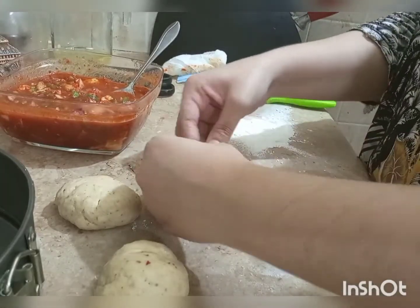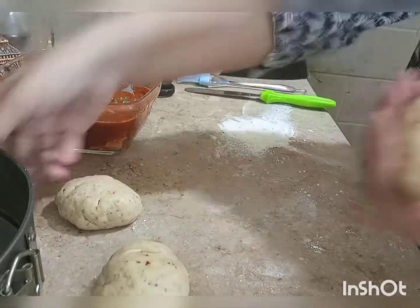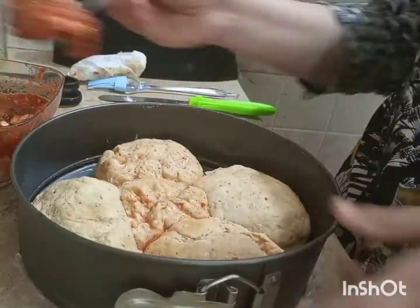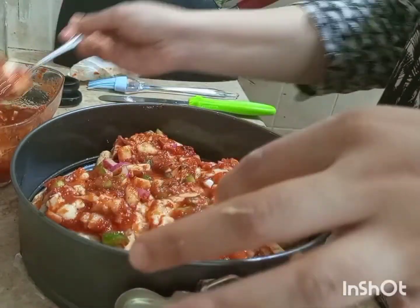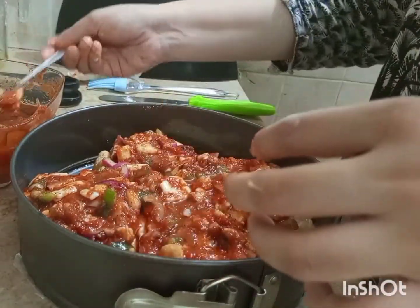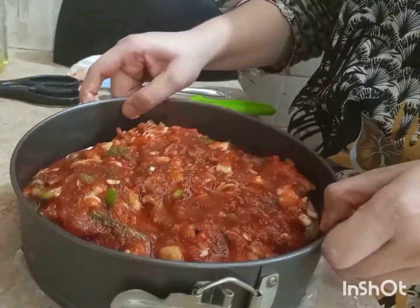Shape the dough so it feels normal and manageable in your hand. Pack the edges from the sides and seal them well. I made about 5 buns in this size. Add the filling inside and on top if you like. The cheese is already added in the filling, which gives a wonderful taste.